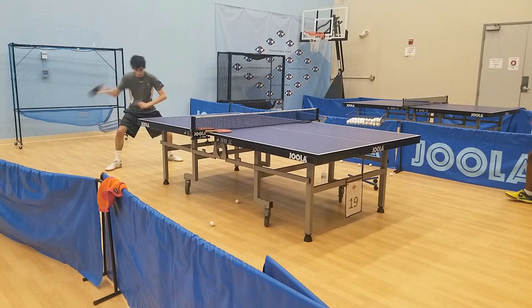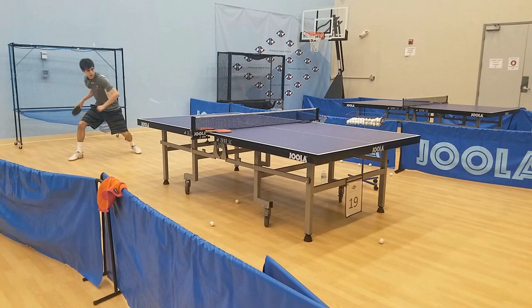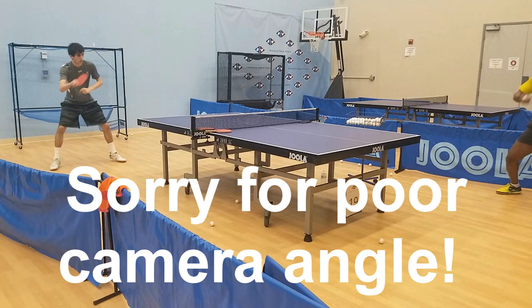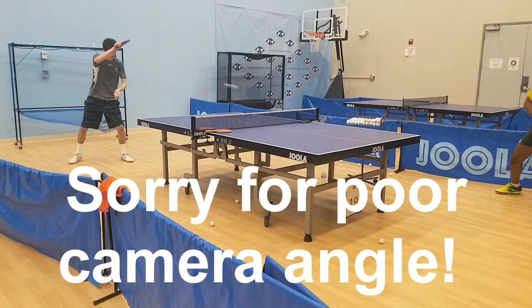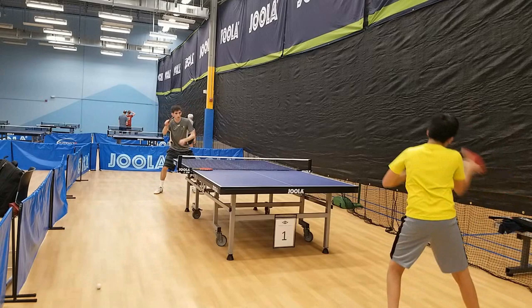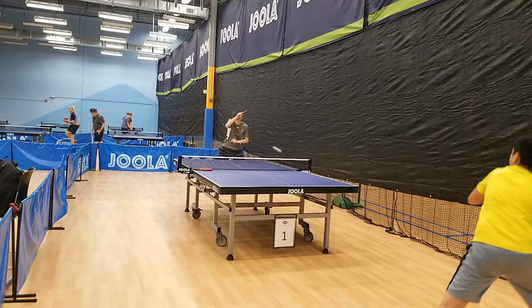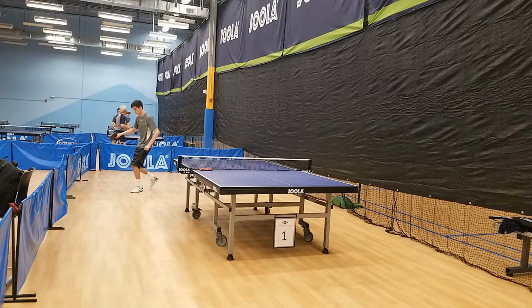Counter looping with the Omega 7 Hyper felt very good — this was the one shot that did feel quite effortless. With my naturally big swing when I'm further away from the table, the rubber generated a huge amount of power on its own, meaning my shot quality was very high and not so easy to deal with. The rubber felt much more like a typical ESN grippy springy rubber than a Chinese rubber in this regard, and the counter looping was very effortless with very high shot quality without needing to force the ball over the net.